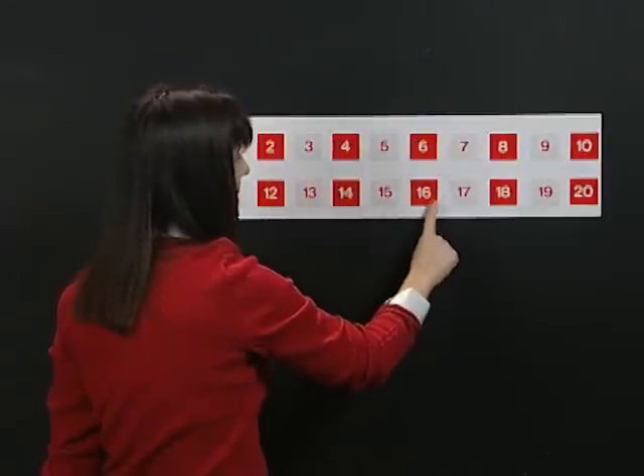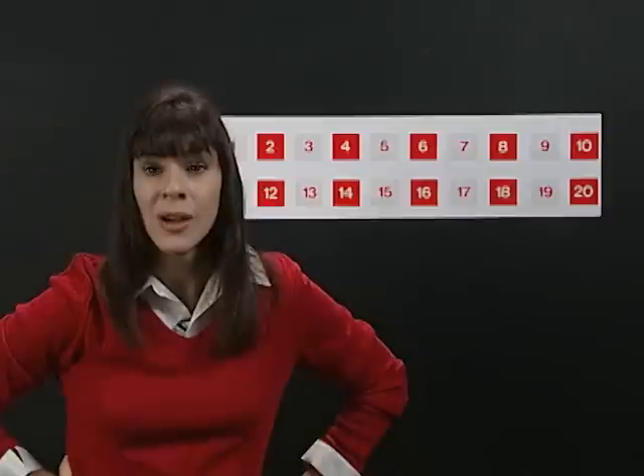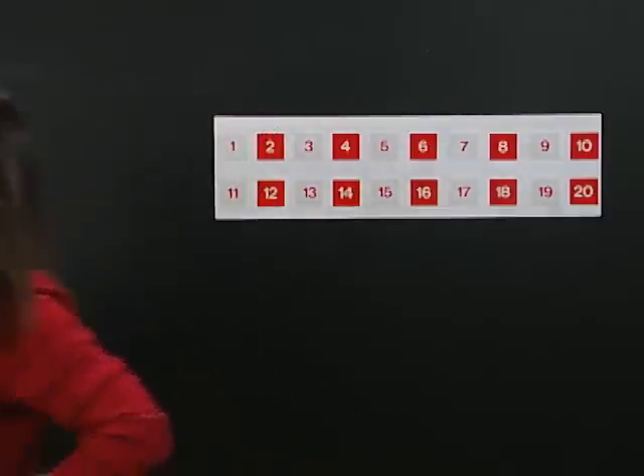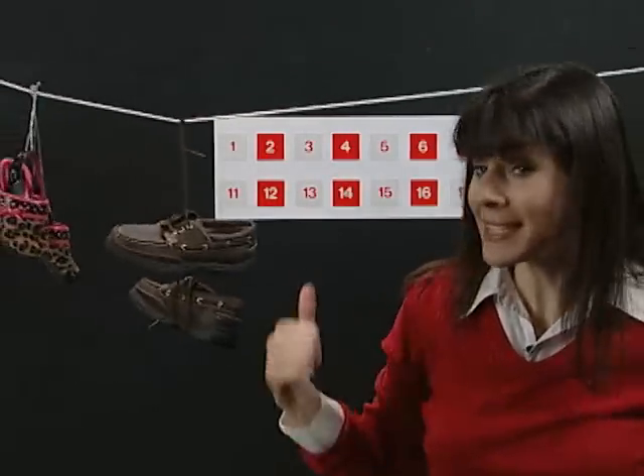Fourteen, sixteen, eighteen, twenty. Good job. I just thought of another great example to show you how to count by twos. Hey Sue, bring out the shoes. All right, bring them in. You know, shoes come in pairs of two. Let's count them.